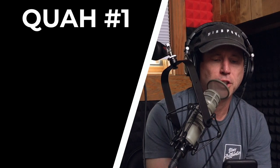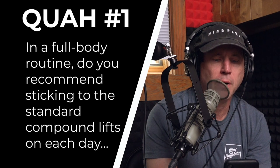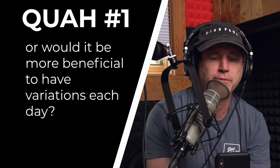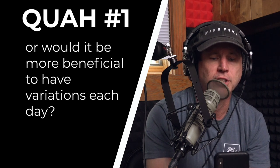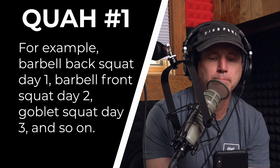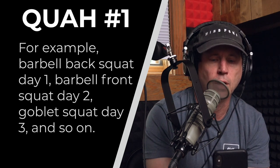The first question is from Mitch Pappas: in a full body routine, would you recommend sticking to the standard compound lifts on each day, or would it be more beneficial to have variations each day? For example, barbell back squat day one, barbell front squat day two, goblet squat day three, and so on.